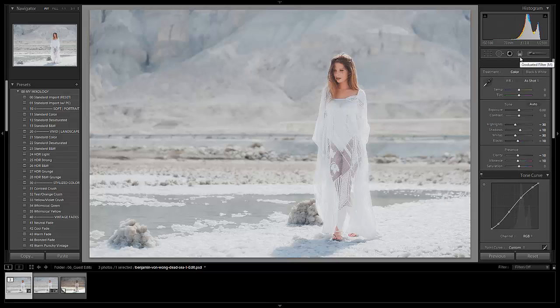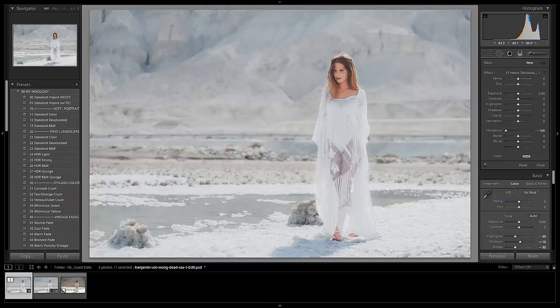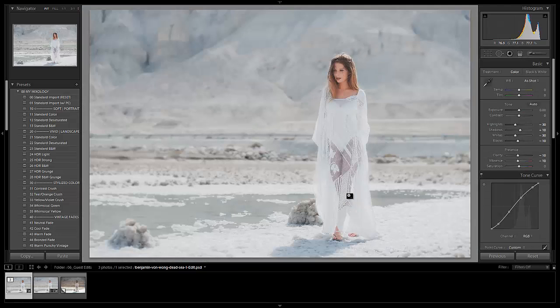What we're going to do to finish this up is go to the graduated filter and select number 43, the special effect for heavy de-sharpening. I'm going to pull this along the side and it's just going to finish that overall ethereal effect I'm going for, slightly blurring the edges. We can pull it a little bit past her — I just want to make sure she doesn't get too soft, so I'll zoom in and check. Yep, she's sharp and everything's good.